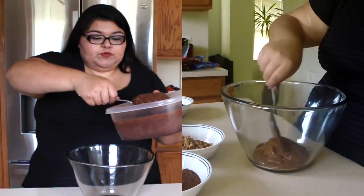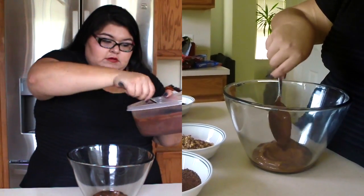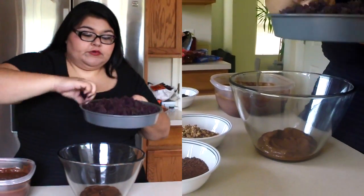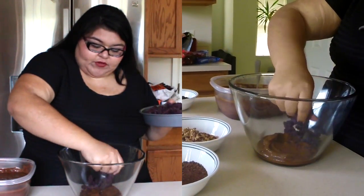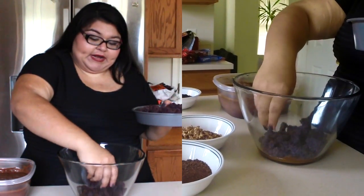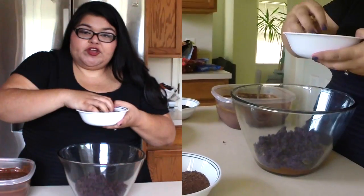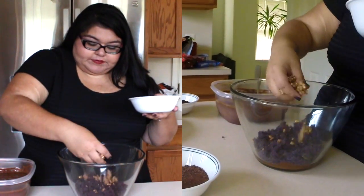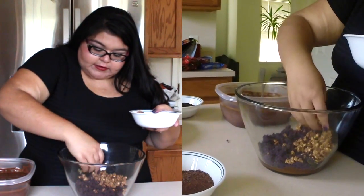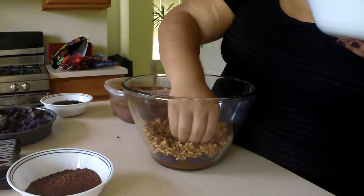So let's start layering. First you want to start with pudding — grab a spoon and layer it in. Then grab the cake and crumble some in. This doesn't have to be perfect; you just want to make sure that the layers show on the side. That's what makes it pretty — and in this case, oh so spooky! Next, add a little bit of crunchiness with your fun size Snickers and push it up on the side so that you can really see it. Don't worry about not covering the middle as much — you can always put enough pudding to cover that.